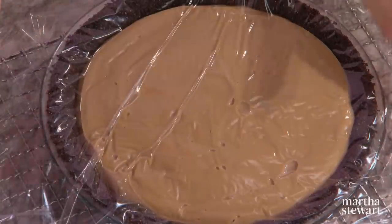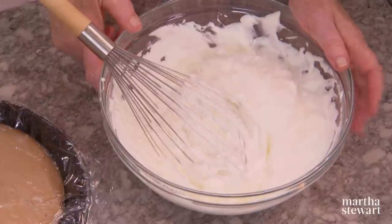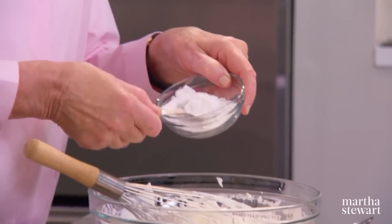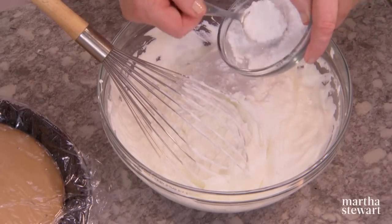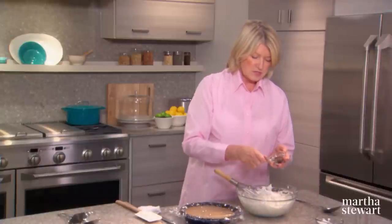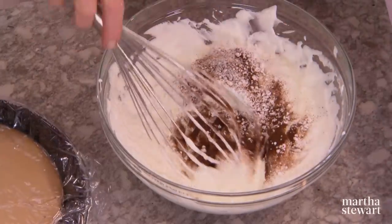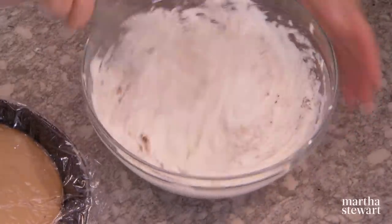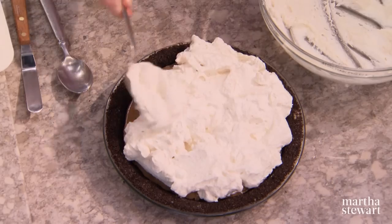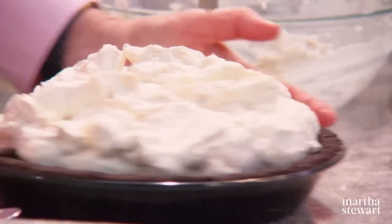Now for the topping for the coffee cream pie: whip two and a half cups of cold heavy cream in a chilled bowl. Add two tablespoons of confectioner's sugar — you don't need too much sweetness — and one teaspoon of espresso powder just for flavor. Get that all incorporated and spoon it over your chilled pie. I like a nice moundy cream topping.